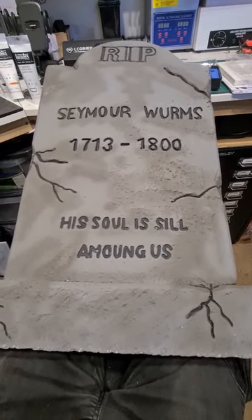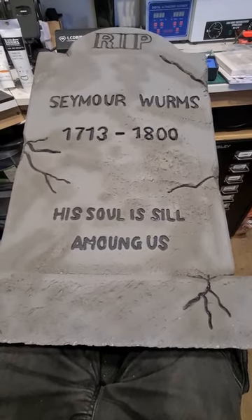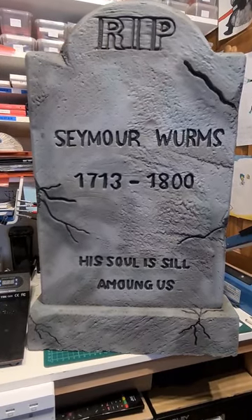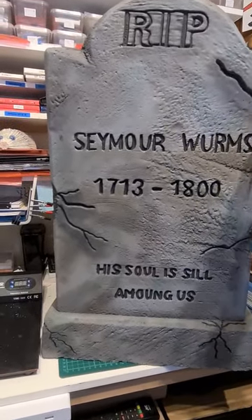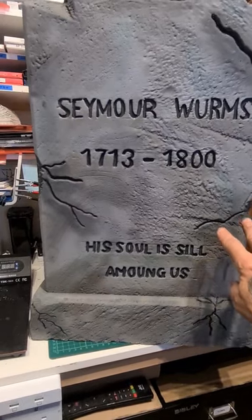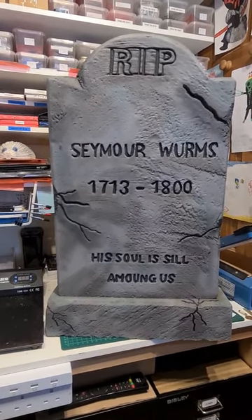Next we're going to add a little bit more green and then finally get some shadows into it. There we have it — that's finished now, I'm happy with that. We've got a bit of shadow in under the cracks so it looks like dirt has washed out when it's been rained on and run down the front of it. I hope you found this one interesting — I'll catch you on the next one.